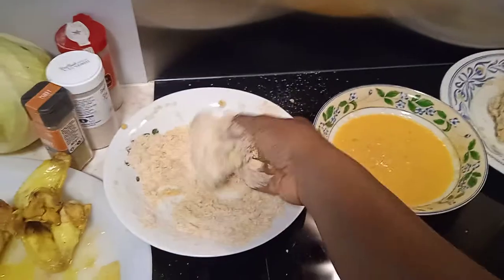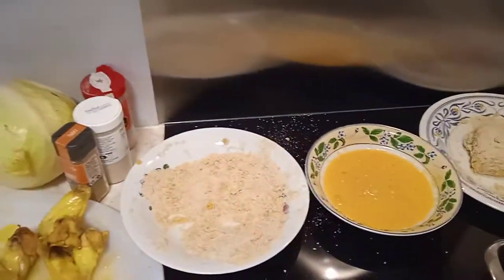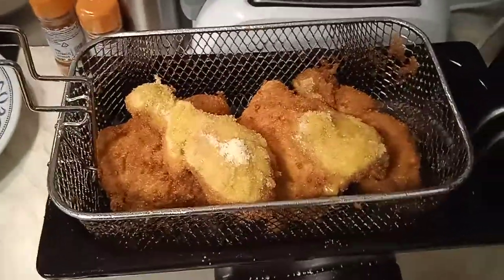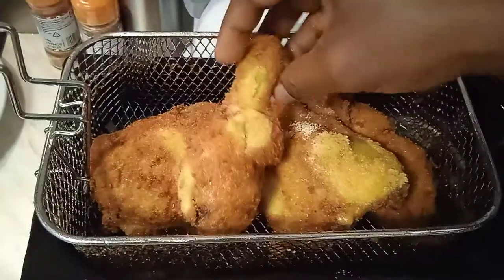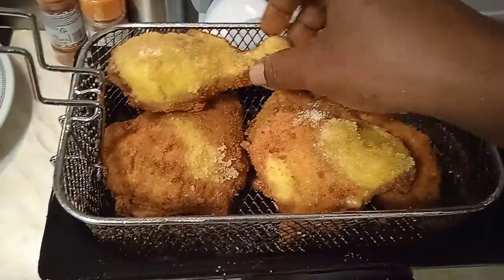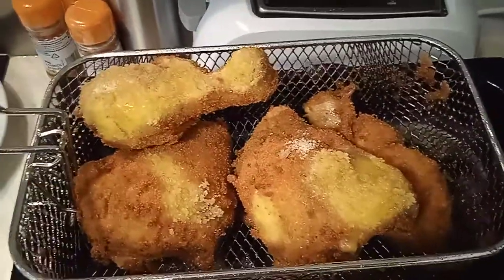The crispy chicken is frying nicely. You can see because of the way I placed it, it's already looking crispy. This one isn't fried really crispy yet, so I'm going to reposition it and allow it to fry properly.